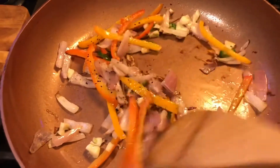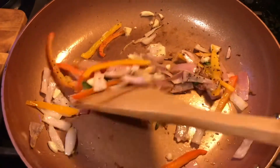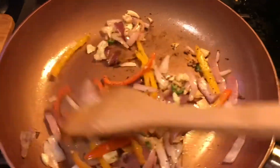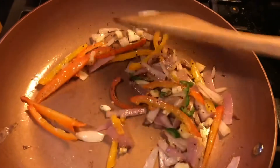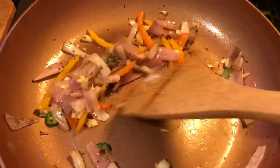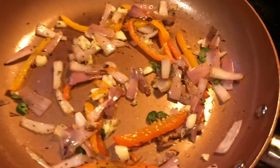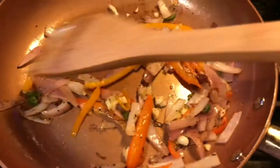I always undercook all my vegetables, including the bok choy, so you cook yours as long as you like until it's the softness you prefer — it's your dinner. They call it al dente; I just call mine undercooked. I like that bite, I've gotta have that bite. I think that's about ready — we can start putting in the cabbage.